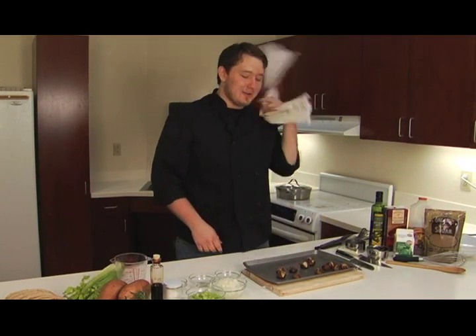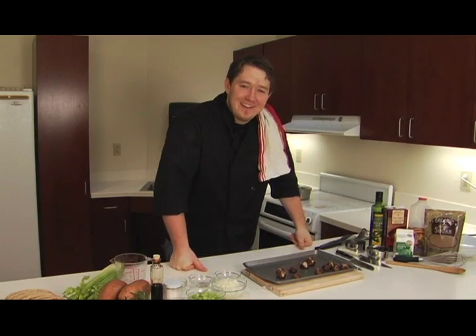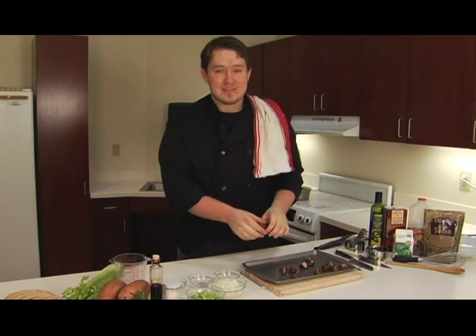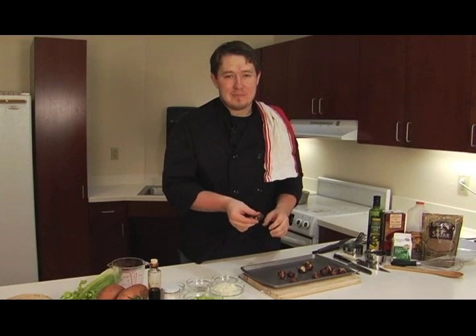Chestnuts roasting on an open fire. Hello there. Welcome to Everyday Gourmet. As you can see I've got some roasted chestnuts here and we're going to put these into our roasted sweet potato and chestnut bisque.